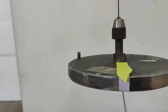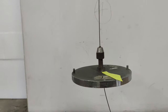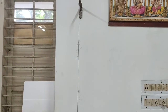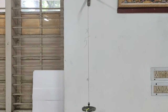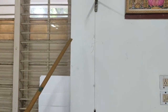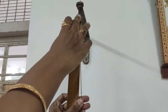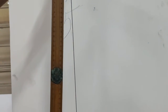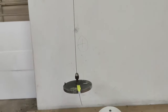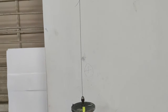Now we will move on to the procedure. Form the torsional pendulum as shown and measure carefully the length L of the suspension wire between the two chucks. L is observed to be 75.6 centimeters.